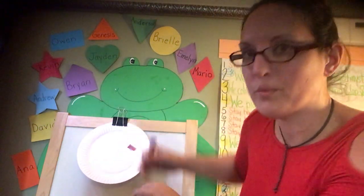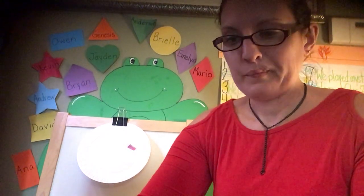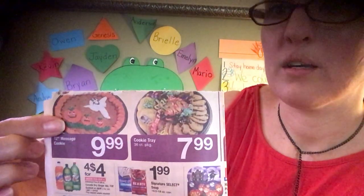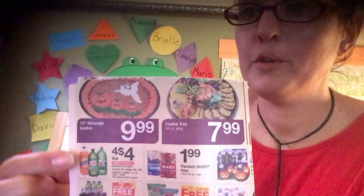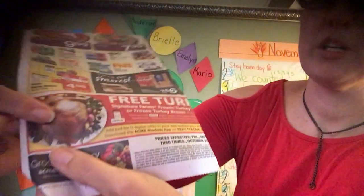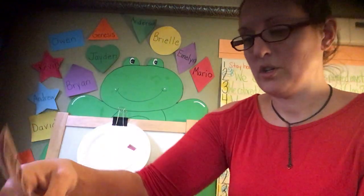Carrots are a vegetable. Vegetables are good for you. What else can I add? How about cookie cake — is that healthy? No. What about soda? No. What about turkey? Is turkey healthy? Yeah, turkey is healthy.